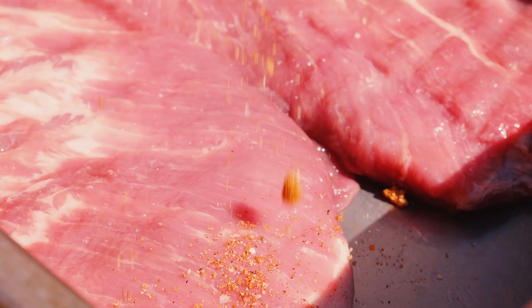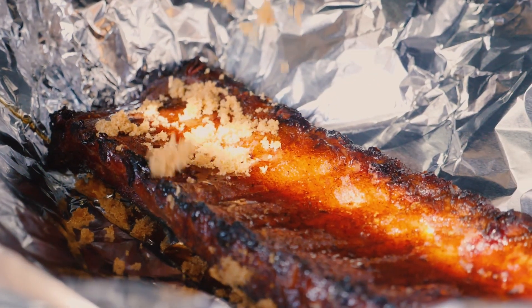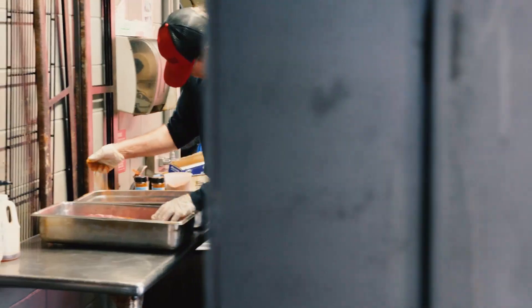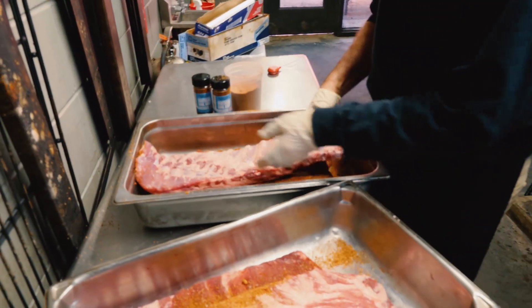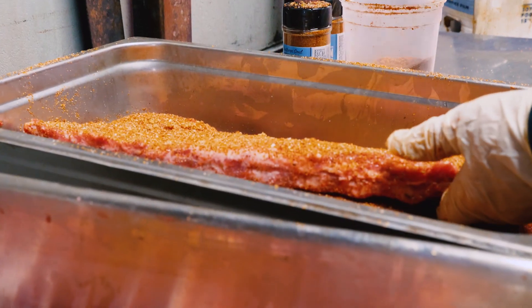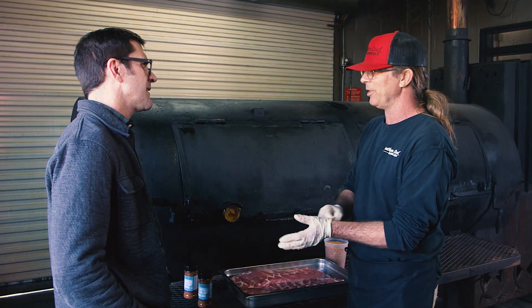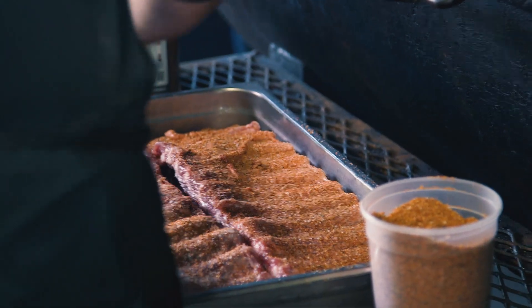I feel like the real secret to getting the ribs right is the seasoning. The rub we came up with — to be honest, getting my rub to where it is now was trying to get my kid to like it. So probably 60% of this is sugar — turbinado sugar and brown sugar — and then kosher salt and black pepper. When I use the garlic and the onion, I want it to be granulated, not powdered. It makes a way better bark and crust on it.